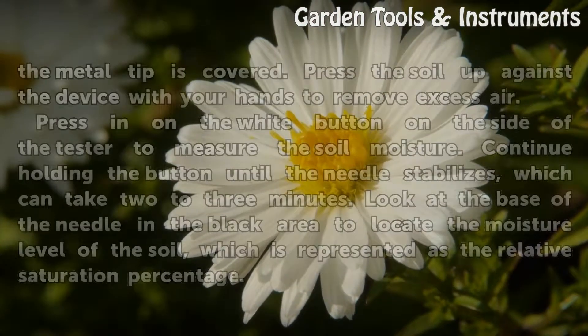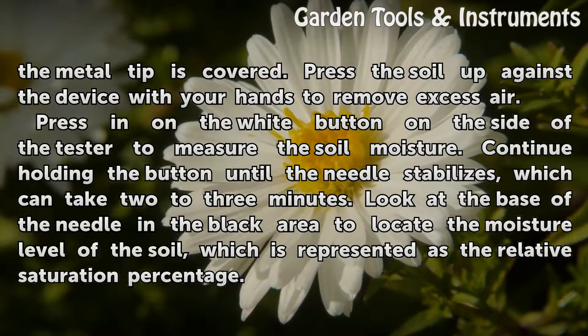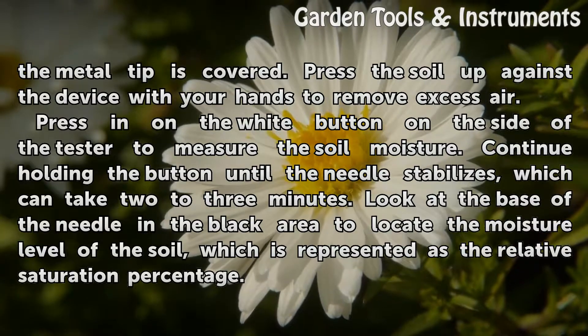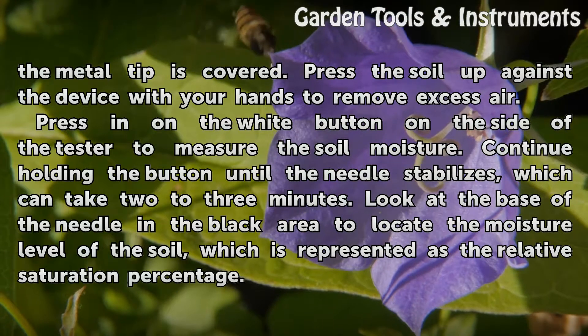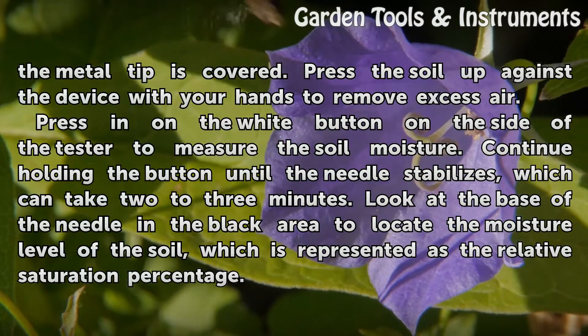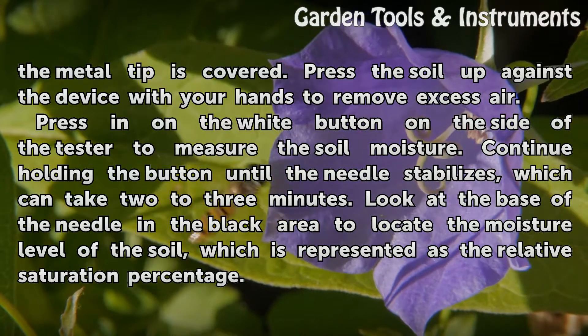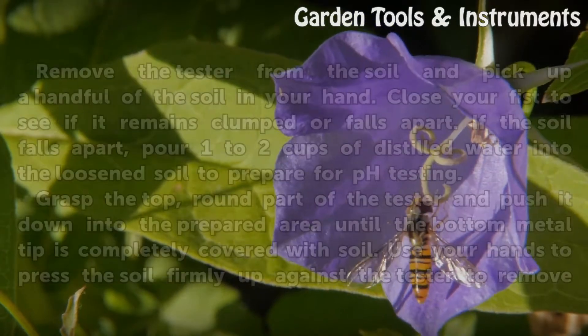Insert the bottom of the tester into the soil until the metal tip is covered. Press the soil up against the device with your hands to remove excess air. Press the white button on the side of the tester to measure the soil moisture. Continue holding the button until the needle stabilizes, which can take 2 to 3 minutes. Look at the base of the needle in the black area to locate the moisture level, which is represented as the relative saturation percentage.